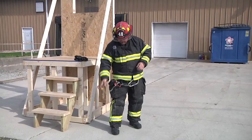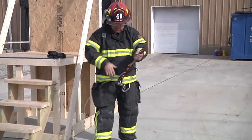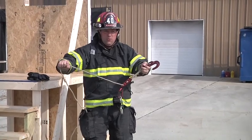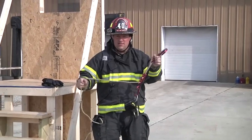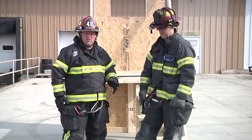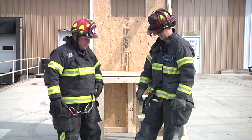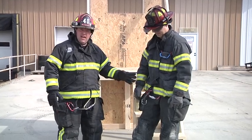All I have to do is deploy my kit as normal. My rope's already heading out the window and I have my hook and my system to make sure I get down safely. Now I'm going to demonstrate how we would use the back end of our kit with the carabiner to lower Steve to the ground. In our scenario, Steve doesn't have a bailout kit.